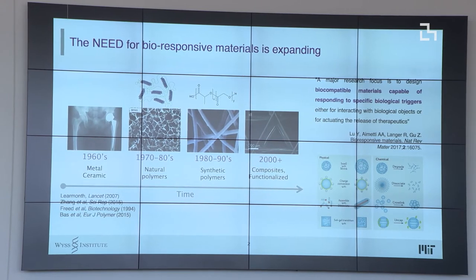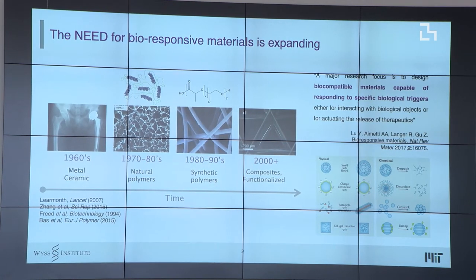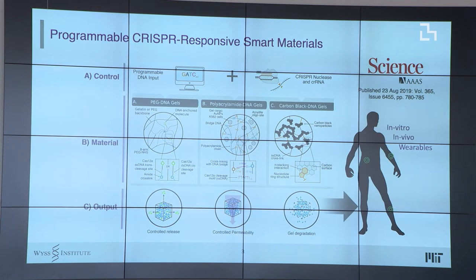As Rachel already described, for the last 50 years or so, people have been eagerly experimenting with biomaterials. We've had a ton of advancement from composites, metals, polymers, and synthetic and functionalized materials that accomplish certain goals. But the idea of bringing new biocompatible materials capable of responding to specific biological triggers is still a priority. Our peculiar way of addressing this was: can we create programmable, nucleic acid-programmable materials that can respond to the environment to do interesting things?